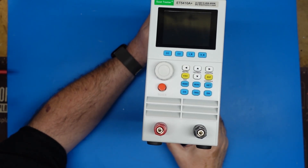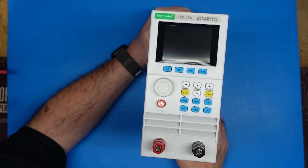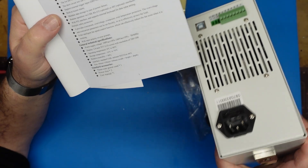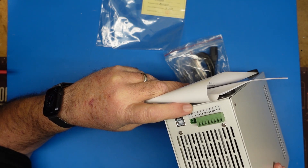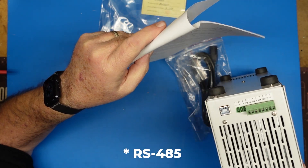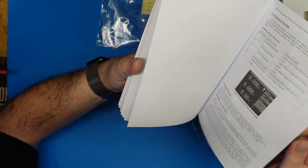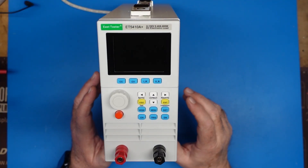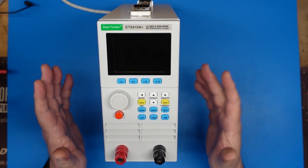We're going to get this thing plugged in with a small cheap power supply and see if we can load it up without letting the smoke out. It supports remote operation via a USB host cable, and this connector on the back supports RS-232 and RS-488 connectivity if you've got this hooked to something that supports that.